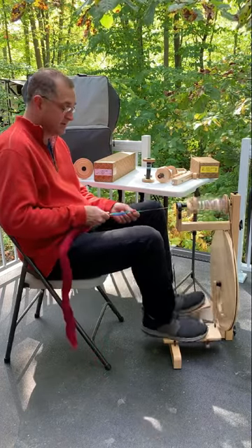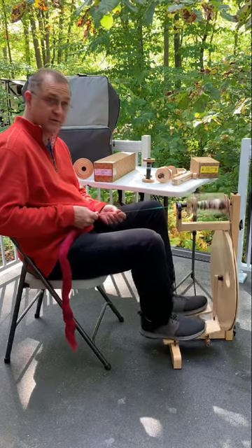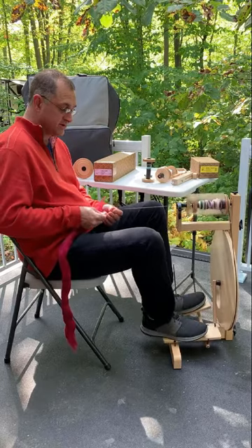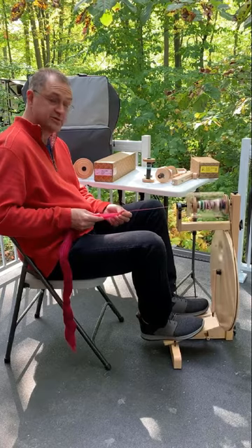Hi there, I'm Dave with Louette, and today we're going to talk about the S10 concept — tell you all about this wheel, the versatility of it, and how it is such an advantage over the older models.